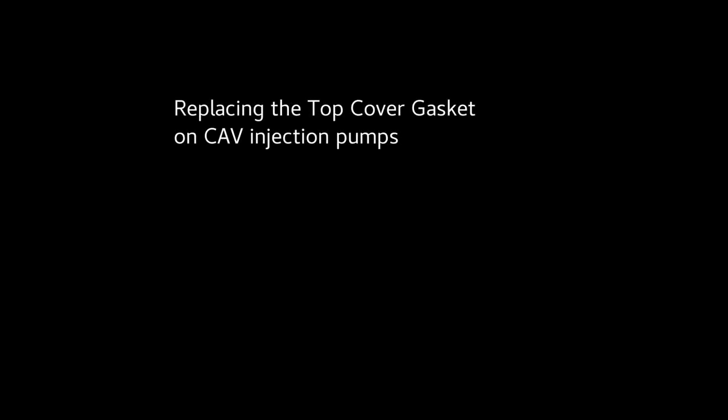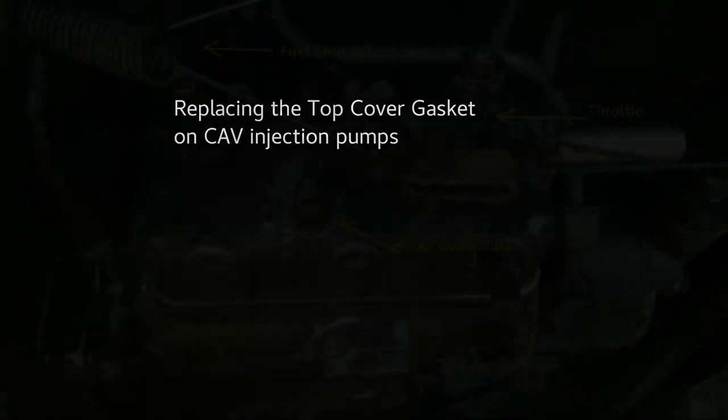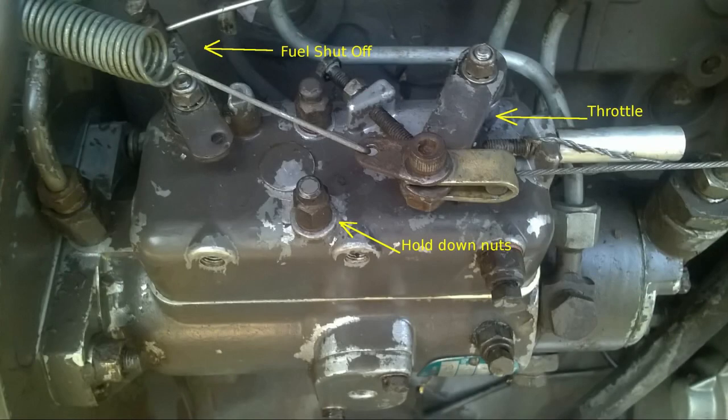This video covers replacing the top cover gasket for Lucas CAV type injection pumps, such as those found on Perkins diesel engines. This gasket can deteriorate over time to the point of leaking several gallons of fuel per hour.